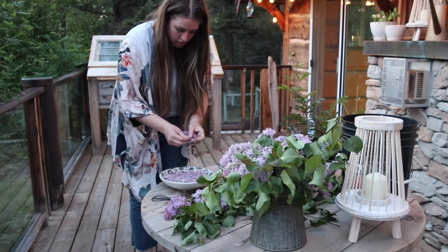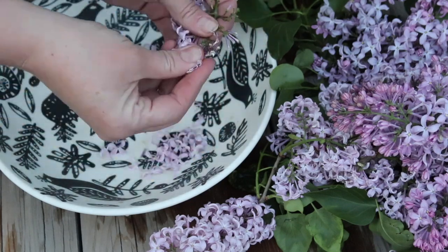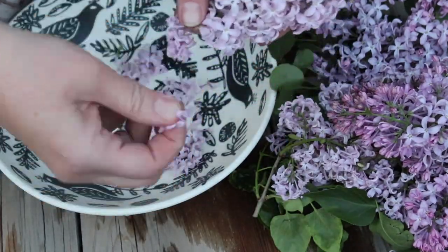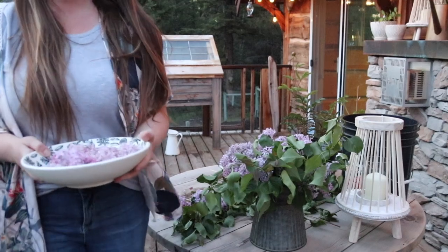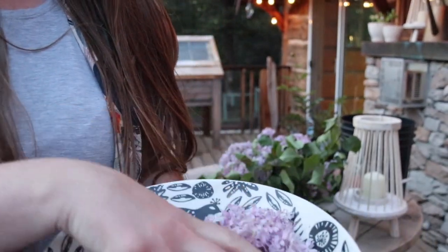I noticed when looking back that I did have some green stems in my pot while it was simmering, but a couple of green stems is okay — it's not going to change the flavor of the entire infusion. But if you had left all the green stems on, or a majority of them, it will make your infusion quite bitter.